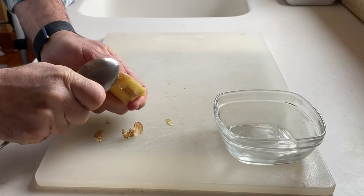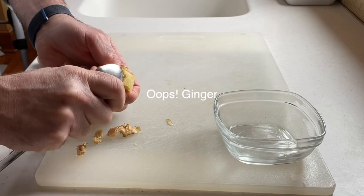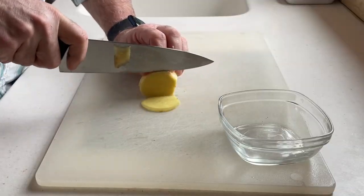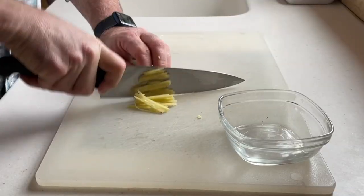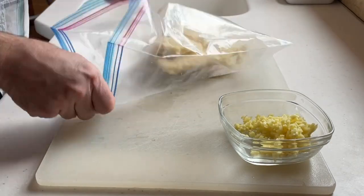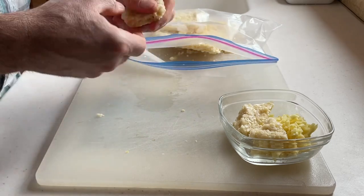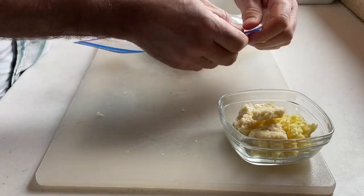I'm going to finely chop up about two tablespoons of ginger. Here's a little tip: if you want to peel your ginger, just use the edge of a spoon — the skin will scrape right off easily. I'm going to slice it thinly, then cut into slivers, and finally dice into fine pieces. I already have garlic that I've chopped and frozen, and I'm going to use about the same amount as the ginger, about two tablespoons, taken right from the freezer.